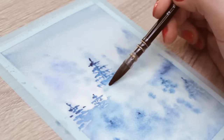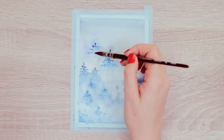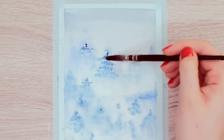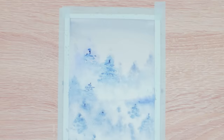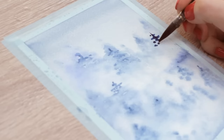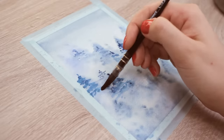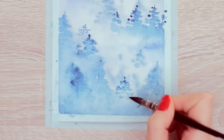I didn't make the trees super detailed — I just simply dabbed on the paint while recreating the shape of a tree. Of course, you can look at a reference picture and decide what type of tree you want to paint. Add as many trees as you want, just make sure you don't add too many at once or you might cover all the foggy white space. Also, depending on how close or far away the trees are, you can play around with how dark or light you want to paint them. I wanted to keep the scenery really foggy, so only a few tree tops were darker than the rest.